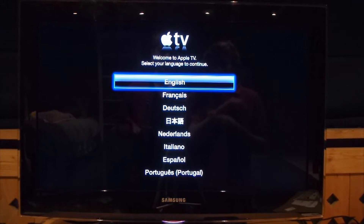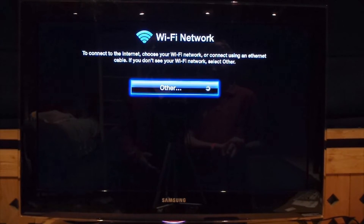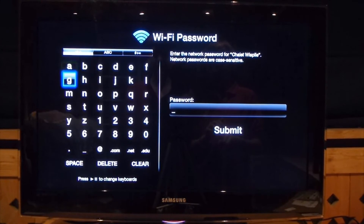So, you're going to want to choose the language. We're going to choose English. And now you're just going to want to choose your Wi-Fi network as a backup. Then put in the password.